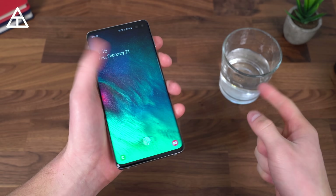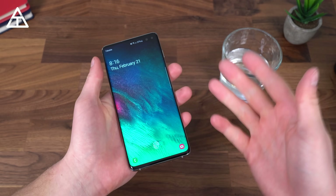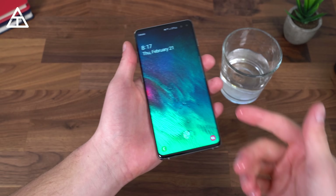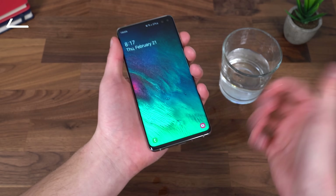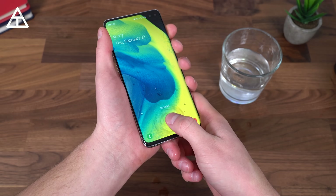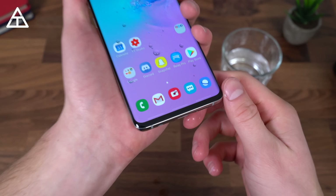Now the final test — the water test. Let's say you're in the shower, caught in the rain, or at the pool with a wet hand. Of course, this phone is IP68 rated, so you don't have to worry about it. With a wet thumb, setting it down — it says no match at first, but the second try it worked. It actually worked through water with a wet thumb.